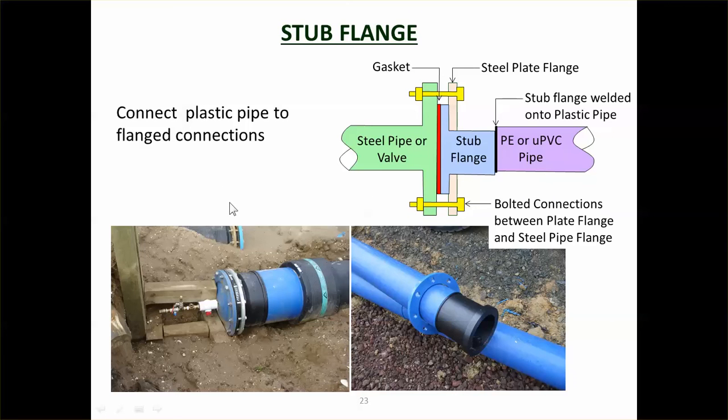A stub flange is the way of connecting plastic pipes to steel pipes. You have your plastic pipe,